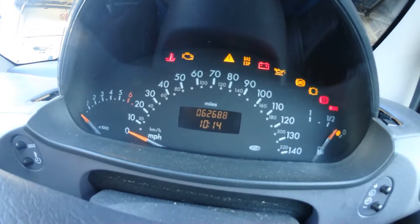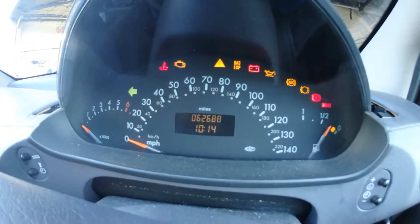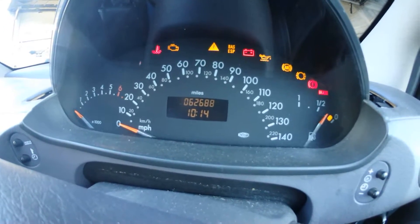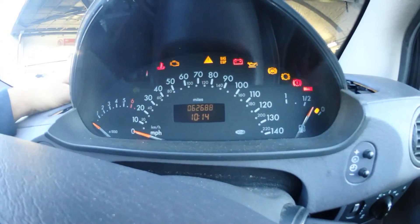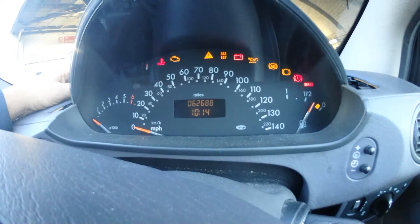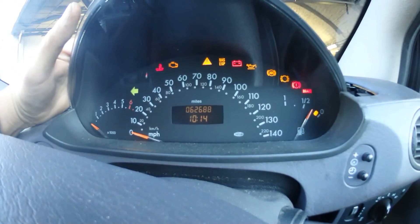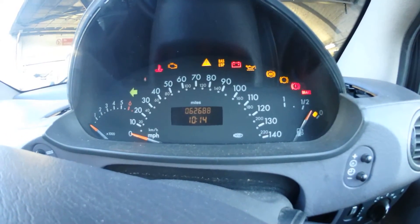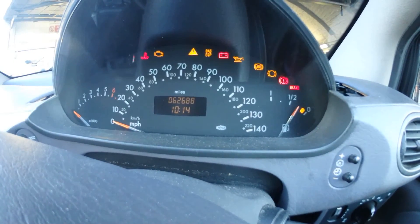Obviously this is an emergency temporary repair. In my previous video I suggested replacing this unit, but I don't expect everyone to have a spare speedometer. You'll need to have it replaced properly — either a new one or send it to a specialist company for repair. Good luck.